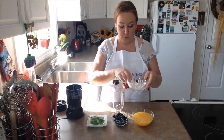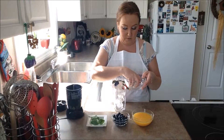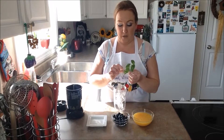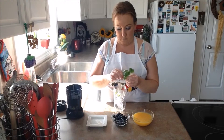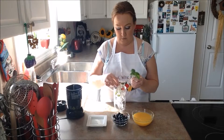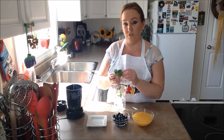The very first thing we're going to do is pop our ice right into our container. Then we're going to pop in our basil that we have grown at home here. Fresh basil. Today's recipe is just another single serving again.